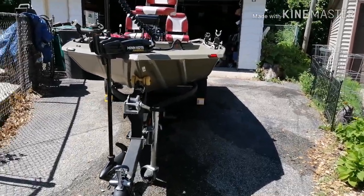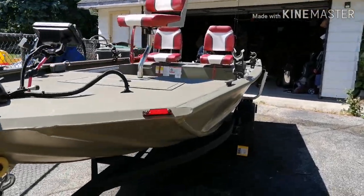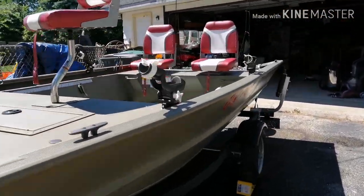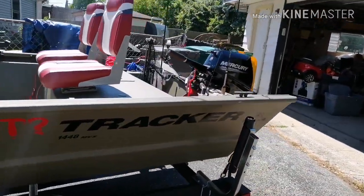Alright guys, this is just an update of where I'm at with my boat and my setup. This is more so just going to be about the boat itself, not so much the individual components — I'll have other videos coming detailing all that.